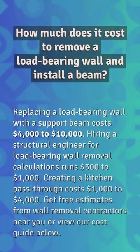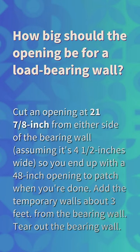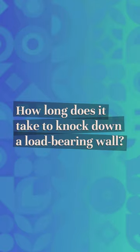How big should the opening be for a load-bearing wall? Cut an opening at 21 and 7/8 inches from either side of the bearing wall, assuming it's four and a half inches wide, so you end up with a 48-inch opening to patch when you're done. Add the temporary walls about three feet from the bearing wall, then tear out the bearing wall.